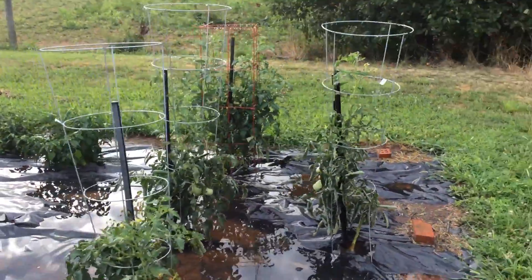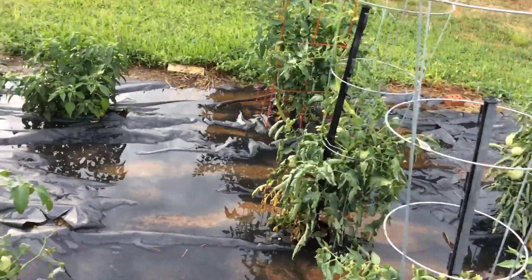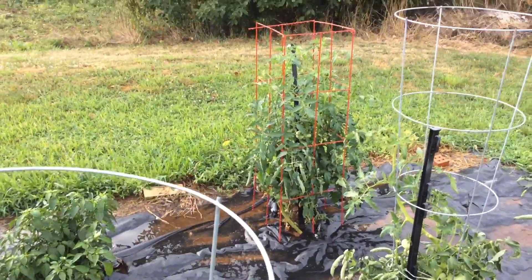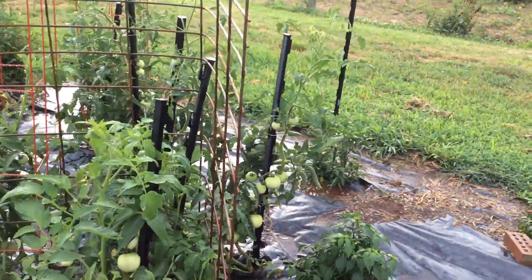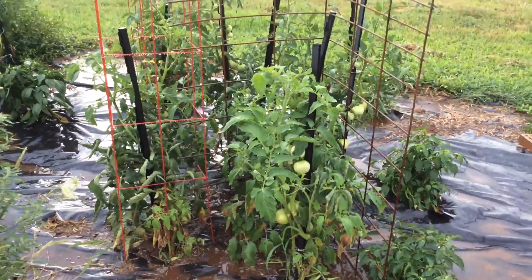You can see the cages going in. There's the round kind and there's the square kind. I put the square kind on the ones that couldn't fit the round ones around. This area is just a mishmash of different cages and stakes.